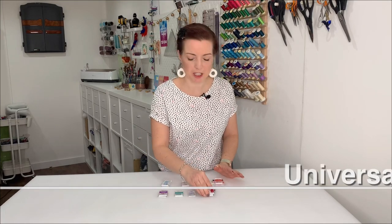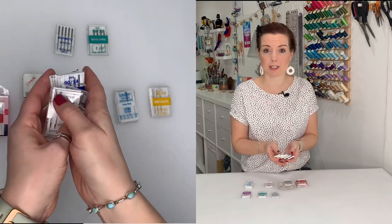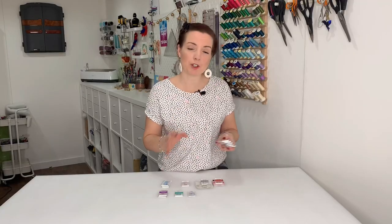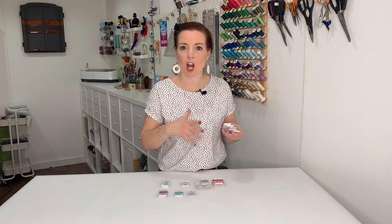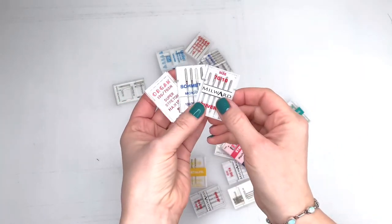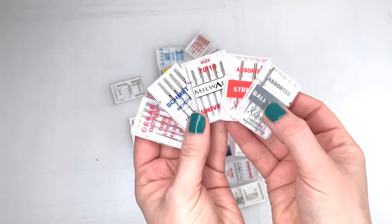Moving on to universal needles — like all needles, they come in an array of sizes. If you are going to be sewing stretch, it's always good to have a different supply of needles on hand. Stretch can be a funny old thing, and depending on your machine it's going to react differently to the fabric, needle, and thread. There are so many different combinations — I've had projects where I ended up using a universal needle for stretch fabric and it worked fine.